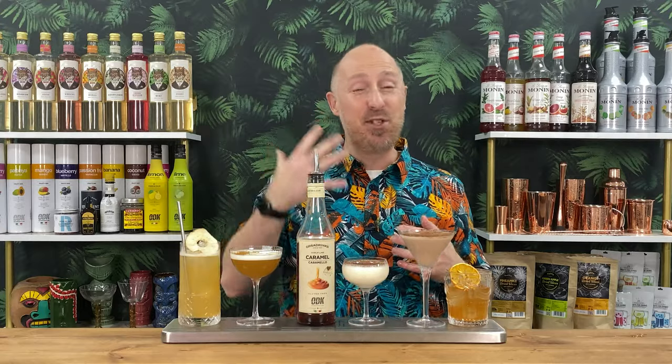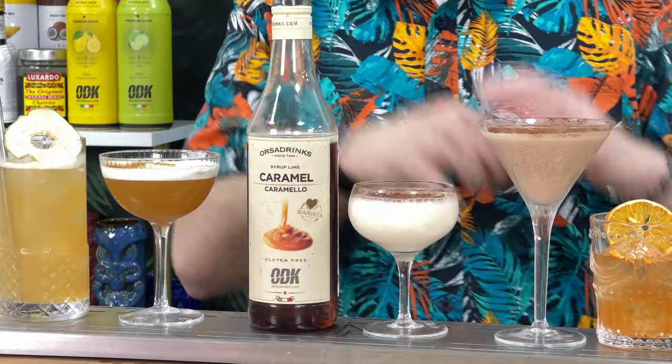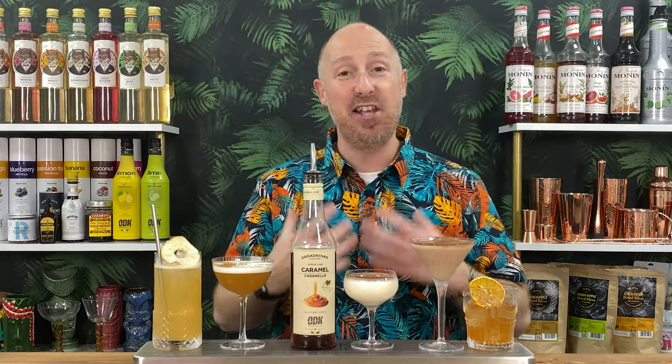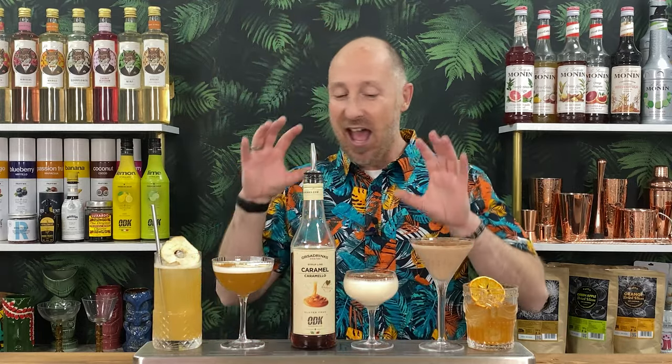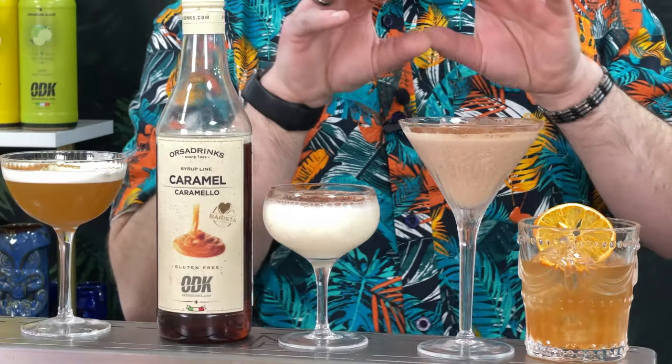Coming up in this video: five absolutely awesome caramel cocktails you can make at home. They're so easy. All the ingredients are really easy to pick up, especially in the UK. Stay tuned for this one — this is amazing.